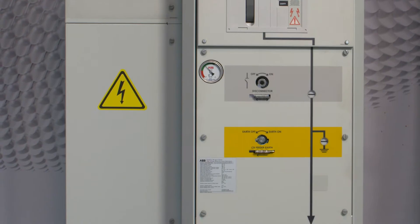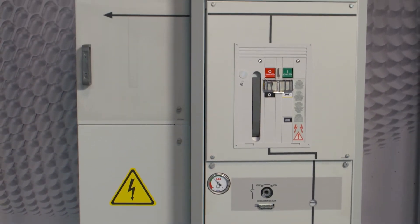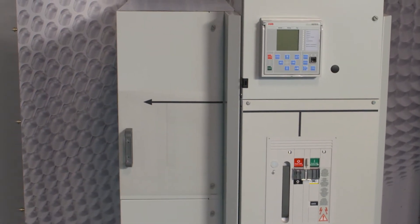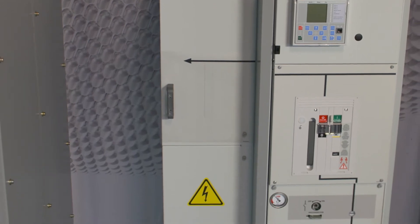No gas handling is required during installation, or for the entire life of the product. The superior insulation quality of SF6 makes Safe Plus one of the most compact switchgear systems in the world.